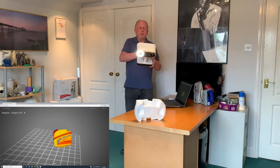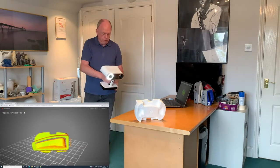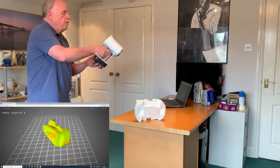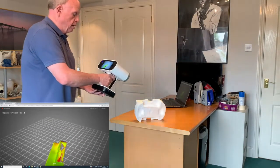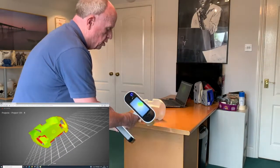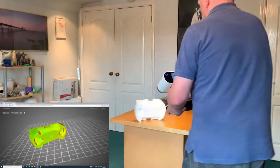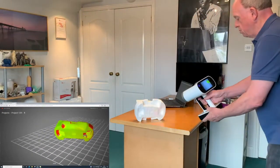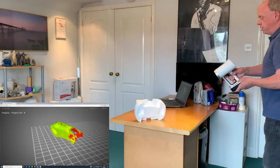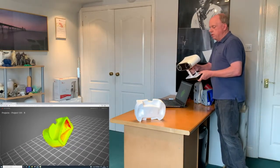Here we've got base removal turned on, so the base is not being recorded. As we go around, the object will turn green when you've covered the areas that you wanted to scan most. You can actually move the scanner around into all different positions to help capture the bits you want. We'll move around to the other side. Depending on your ability, you may not be able to reach certain areas, so it's a good idea to scan from different positions.